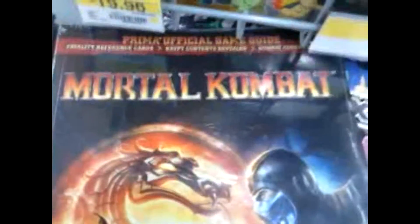Alright everyone, I know with the new games that came out — Portal 2 and Mortal Kombat — there have been some strategy guides and things that have come out, and I thought it would be nice to actually show you what they look like a little bit, so you can pick them up at your local Walmart. I recommend picking them up at Walmart because they're decent pricing.